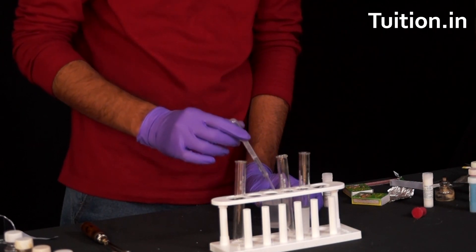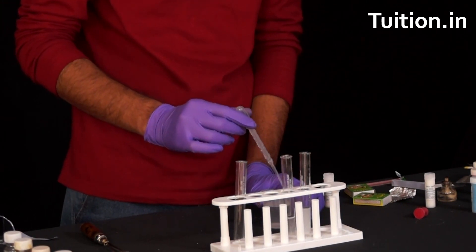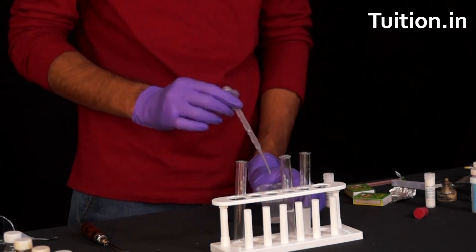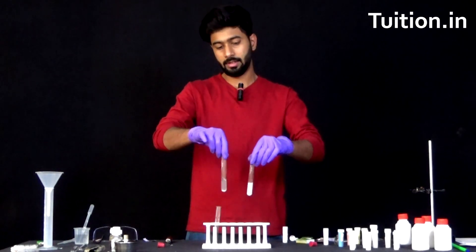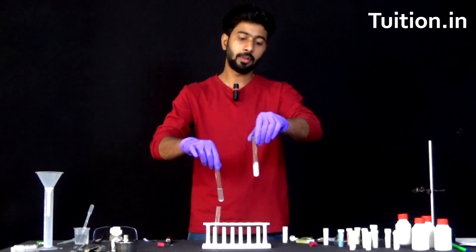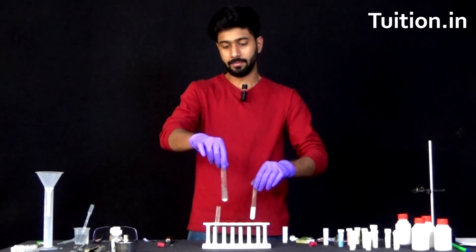Let's add another 5 ml here as well. So water has been added to both the test tubes, and now it's time for us to shake them. This is our barium chloride solution and this is our sodium sulphate solution.